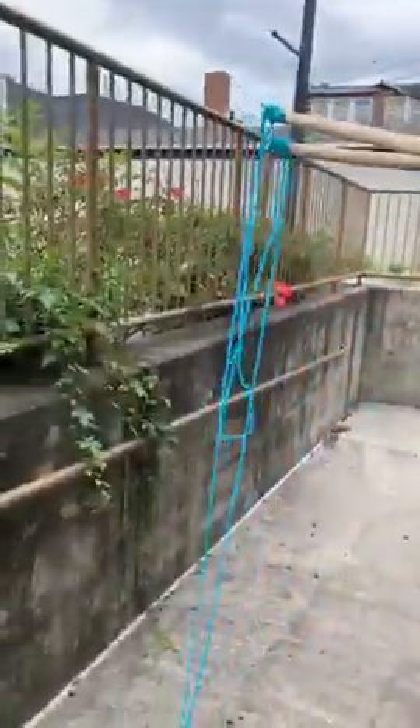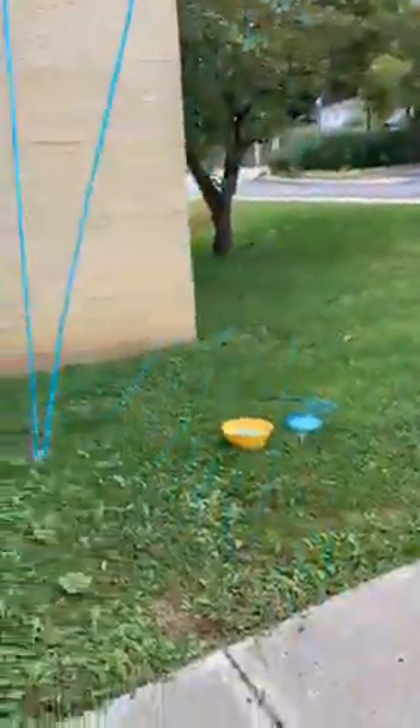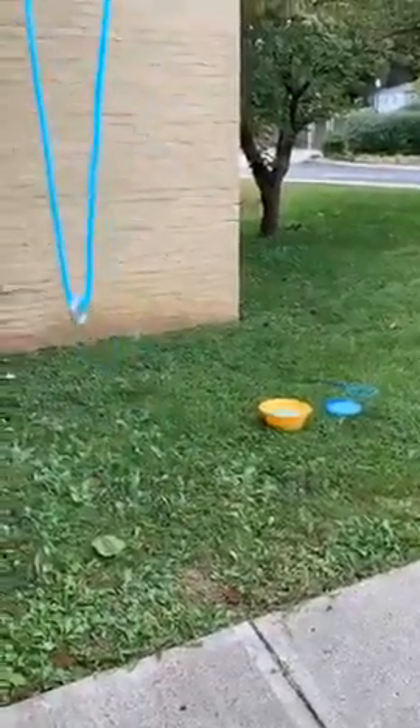We're going to try to make our bubbles now. I made my very own — I don't know how to explain it — my own bubble wand here. All you need is two dowel rods, some tape, some yarn, and then if you've got like a little hook — something to hang at the bottom. A washer — yeah, something like that.